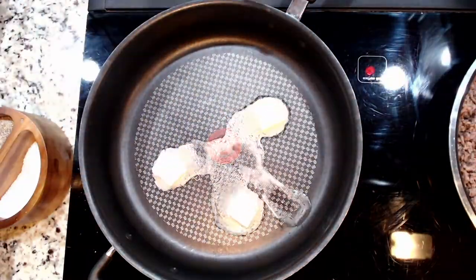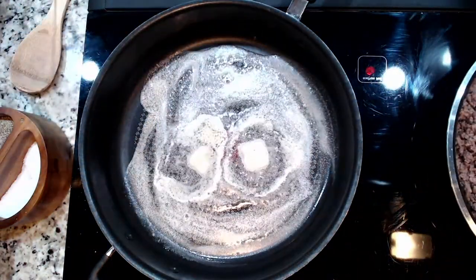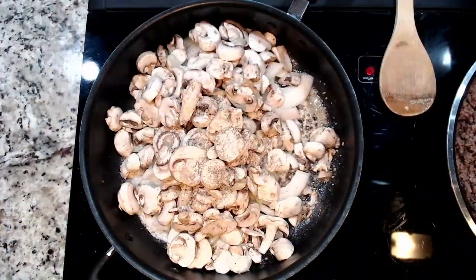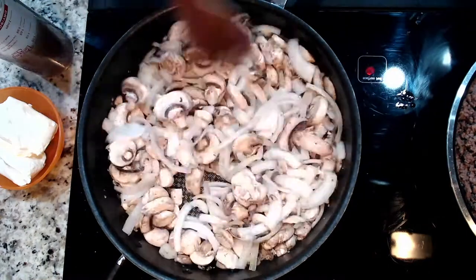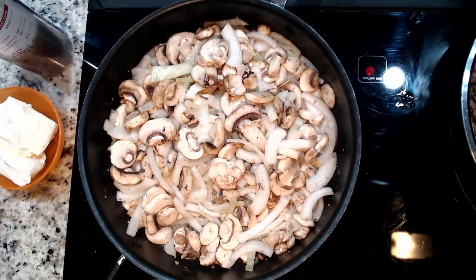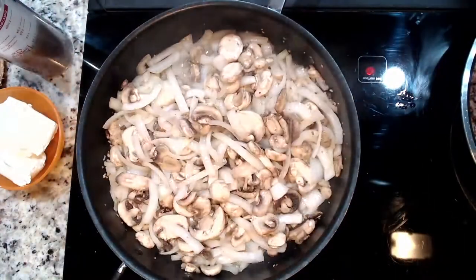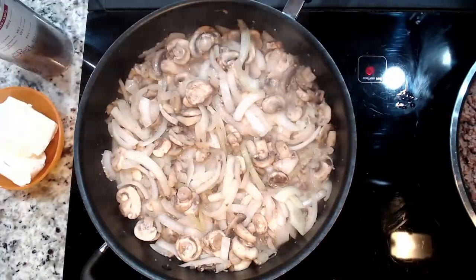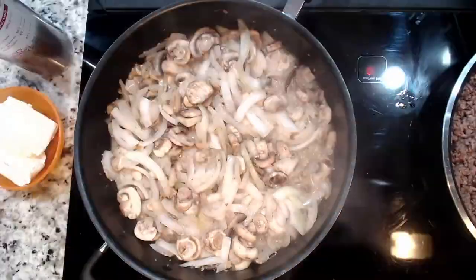In another pan, melt 3 tablespoons of butter over medium heat. Once that butter is good and melted, toss in 5 teaspoons of minced garlic and let that sweat until it smells up the kitchen. It's the best air freshener on the planet, as far as I'm concerned.